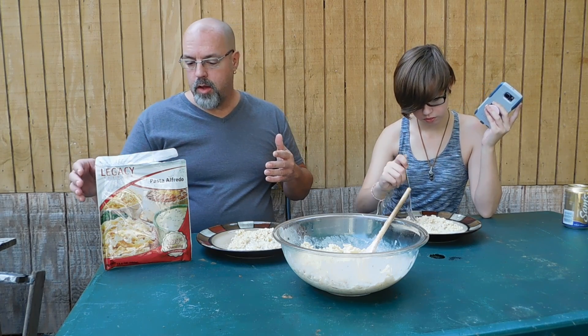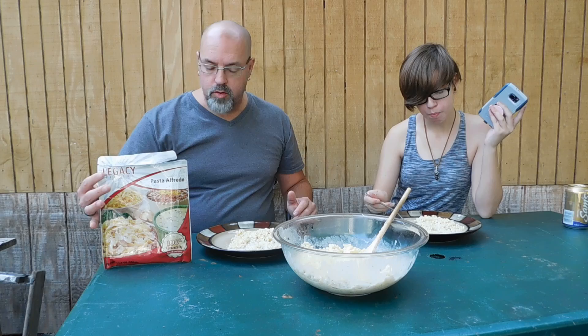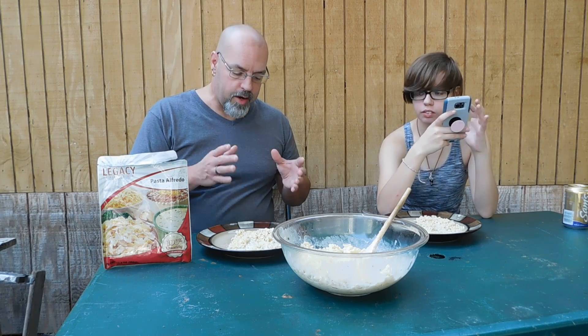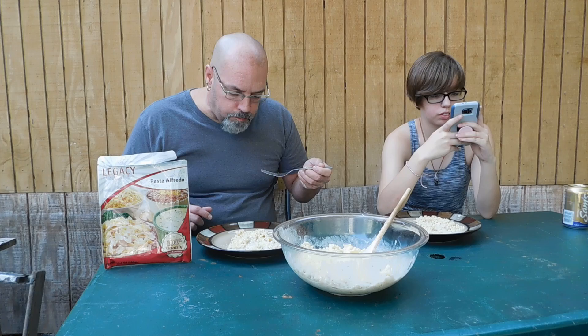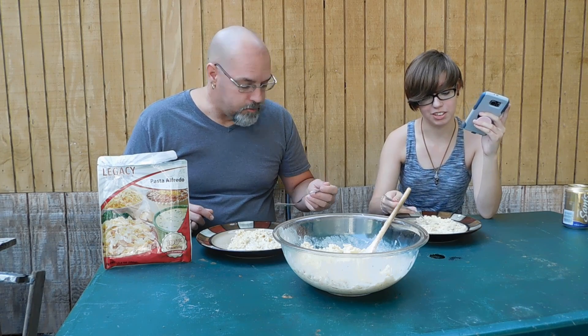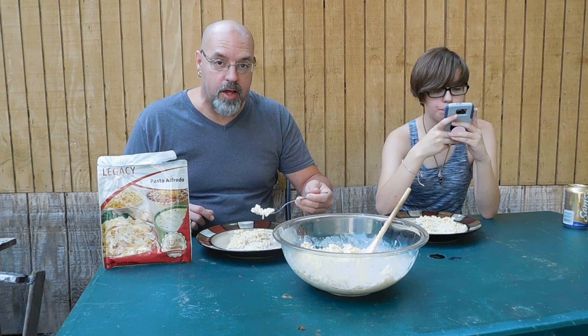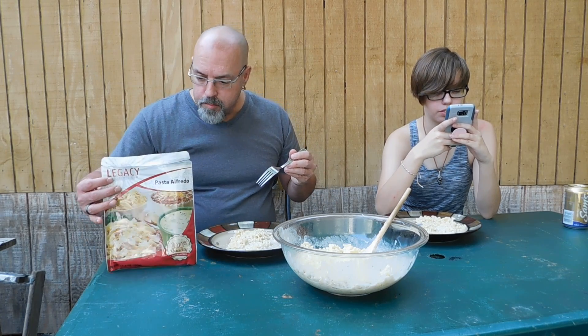What I'm going to do is put a link in the description underneath if you're interested in getting some of the Legacy freeze-dried food. This is the third one that we've done a review on and we've liked all of them. If I served this and didn't tell anybody it was freeze-dried, trust me, they would never know. Man, it is really good. I'm not just saying that — I'm not a BS-er. I will say it like it is. If it didn't taste good, I would tell you guys.